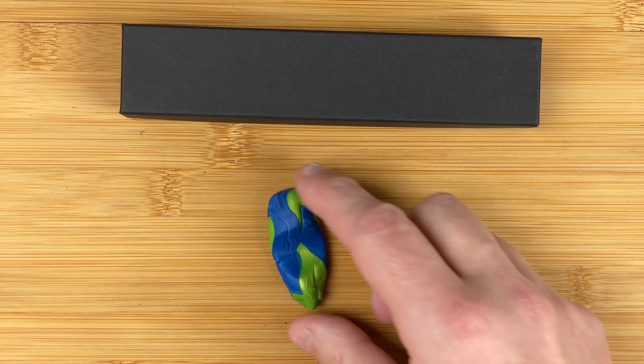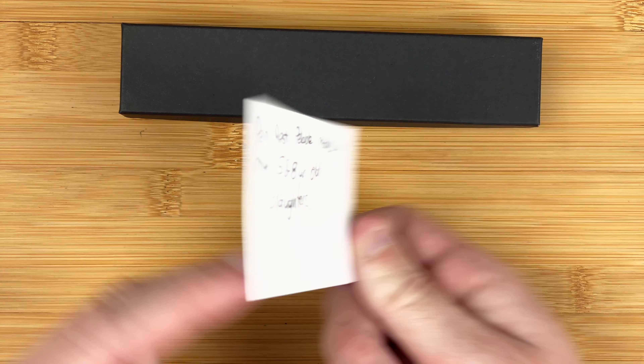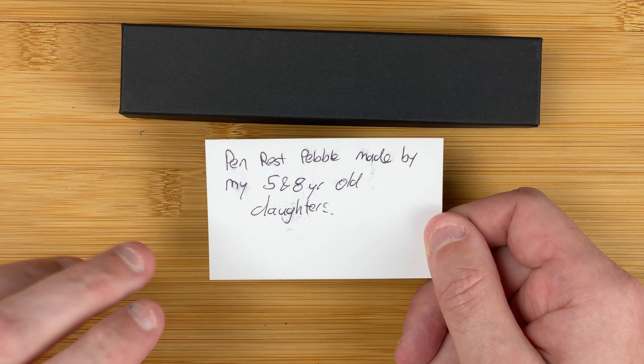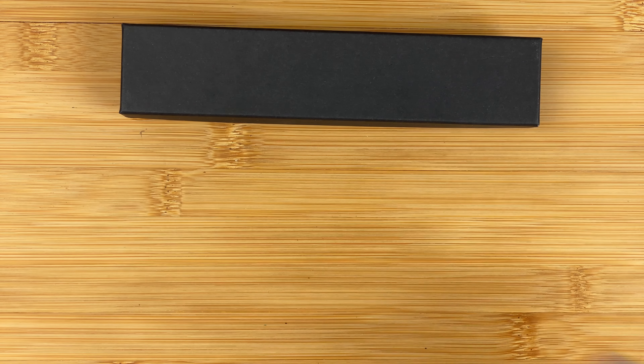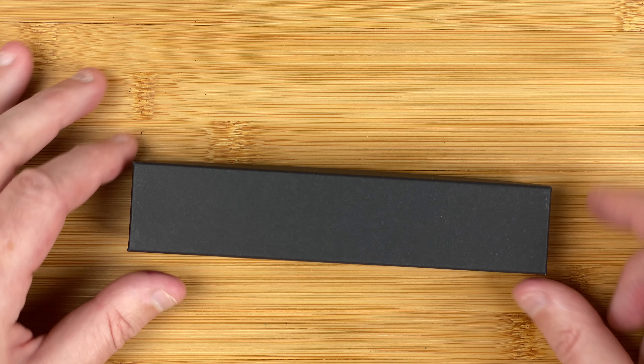The other thing that was in there — and I thought this was absolutely superb — was this little pen rest, and there's one of his business cards. On the card it says: pen rest pebble, made by my five and eight year old daughters. I think this is absolutely awesome. It's such a little thing but it really adds value, and I'm going to use this pen rest in today's video. So let's go for the main event and take a look at what's inside the box.